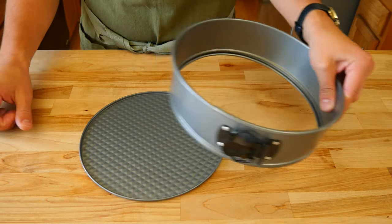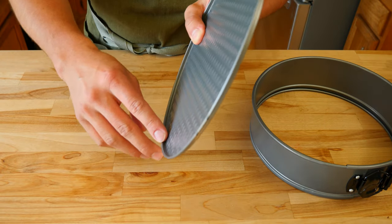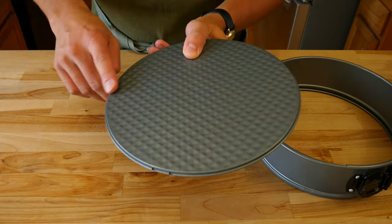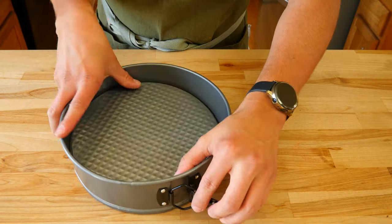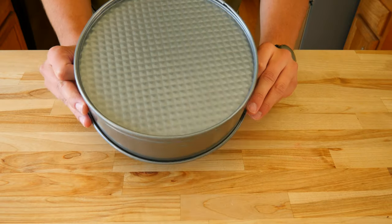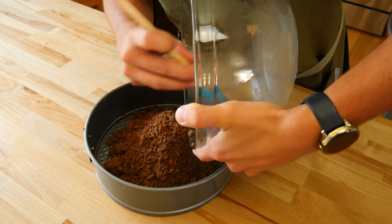To make the cheesecake, we'll be using a 9-inch springform pan. You'll notice the bottom plate has a small lip on one side and a smooth edge on the other. When putting the springform pan together, ensure the lip is face down. This way when we go to slide the cheesecake off the pan, it'll come off with ease.